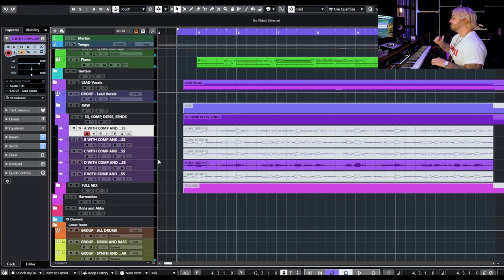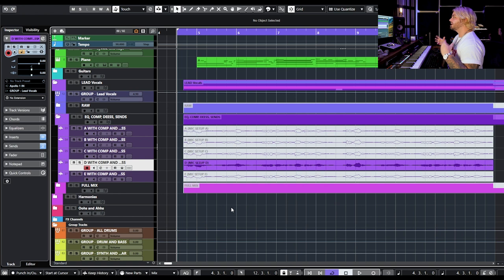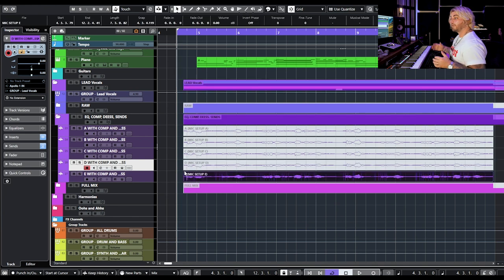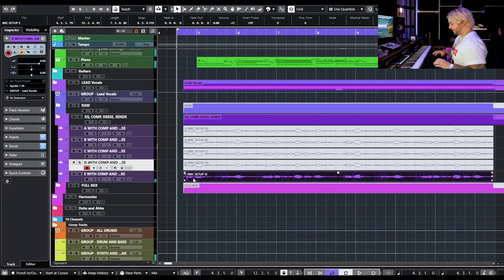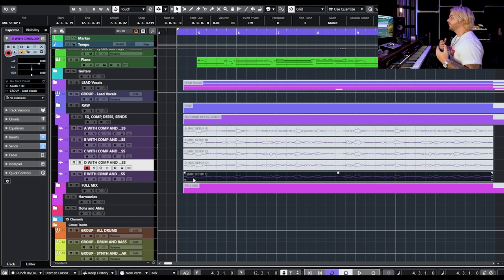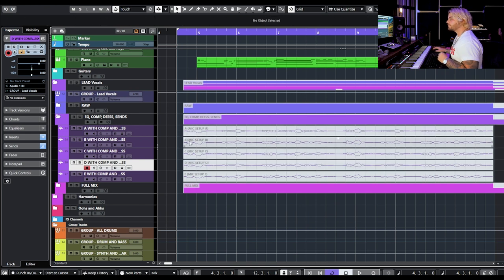In the raw version I liked D a little more than A, but once processing was added, A is taking it better. D now has a weird hole in the high mids, a scoop that makes it sound thin and brittle. You may be surprised when you see the answer key — D right now is probably my least favorite. Mic E was my favorite in raw — with processing it's still my favorite: brightest but silky, with the best low mid balance — full without being honky or boomy. My current ranking: E, B, A, D, C.